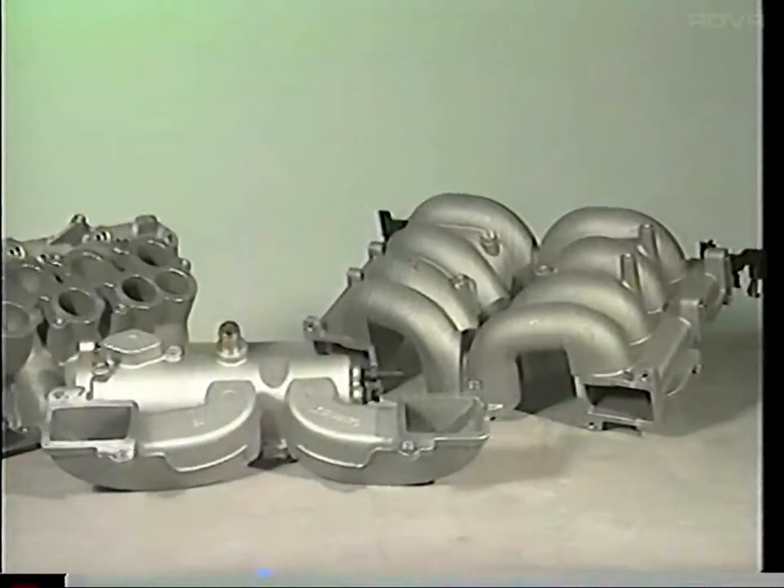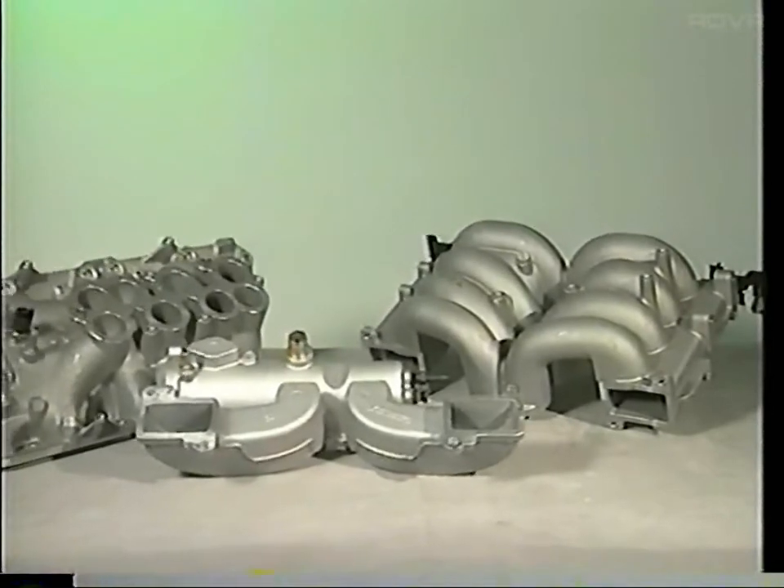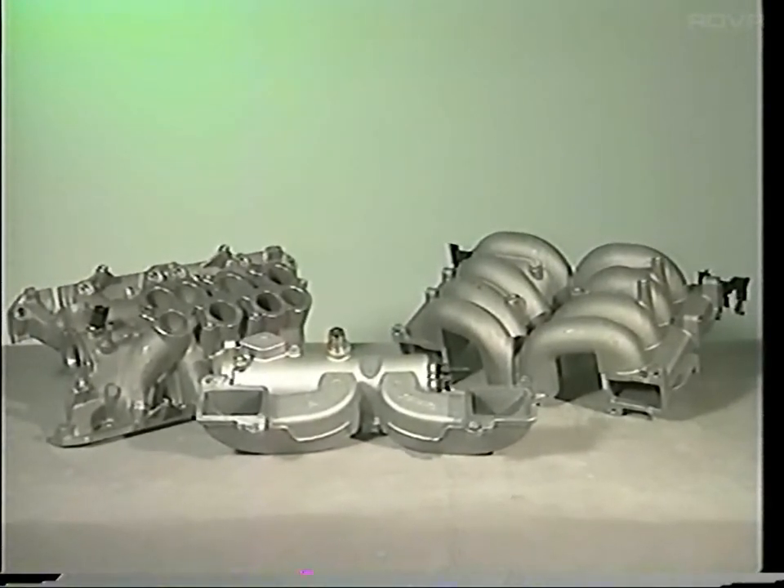The induction system consists of three components which are bolted together and sealed by vulcanised metal gaskets.